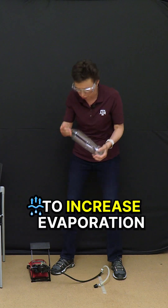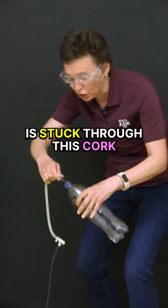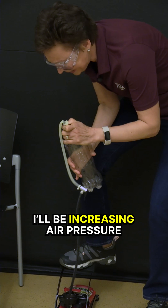Here I have a bike pump. The bike pump's needle is stuck through this cord. I will close the bottle and pump air into it, increasing air pressure.